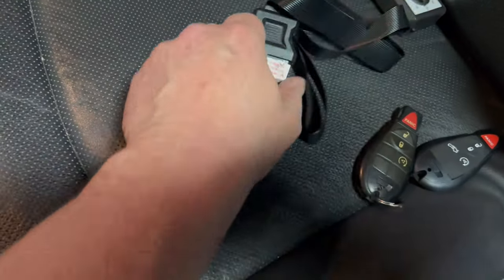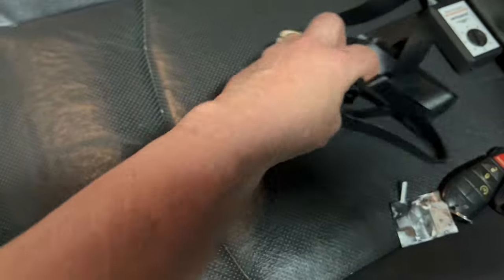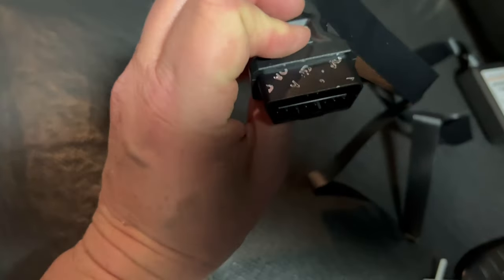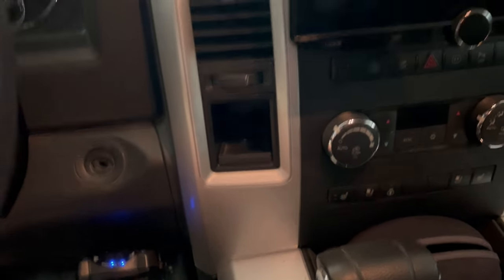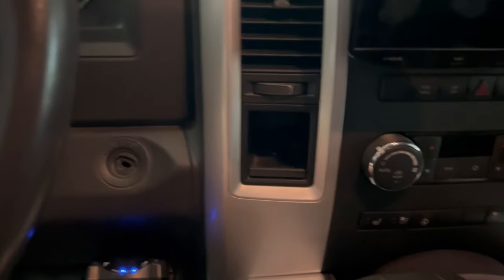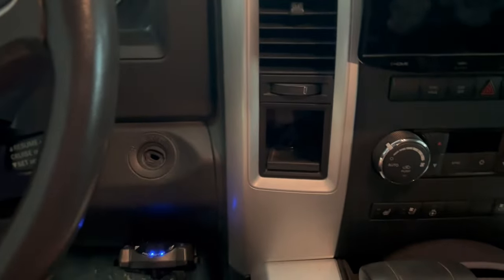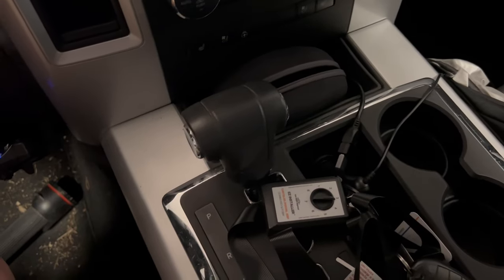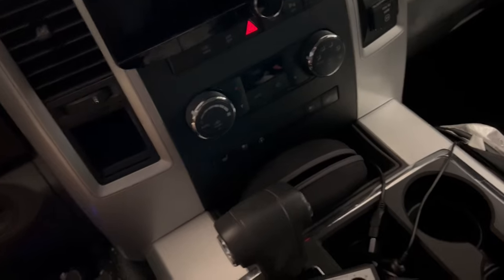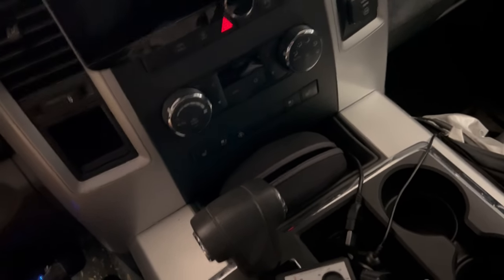The plug on this comes sealed because you're limited to the number of times you can program it. Let me pull the seal off. This is the plug — it plugs right in there. There are orientation letters on it so you know which way is up. Doors have to be closed, car off. In this case I do have to start the car, so I have the garage door open behind me for safety. The fob port is right under here.